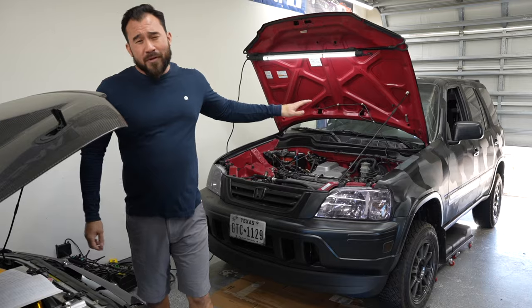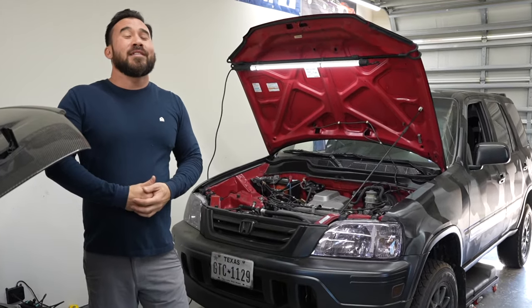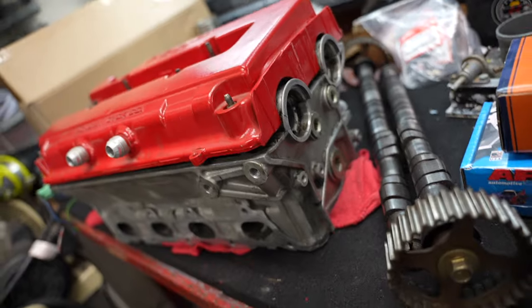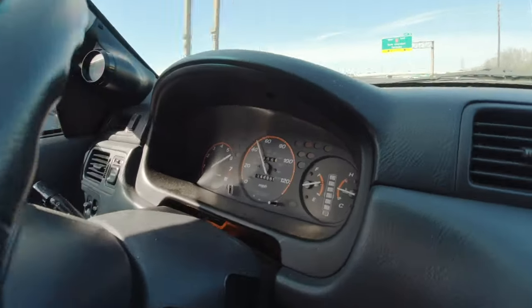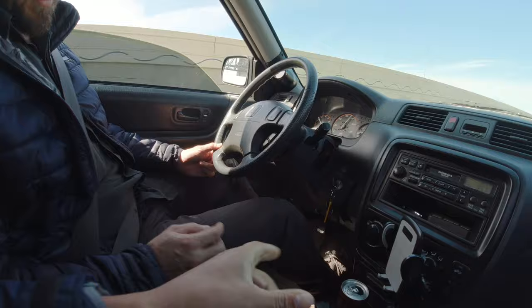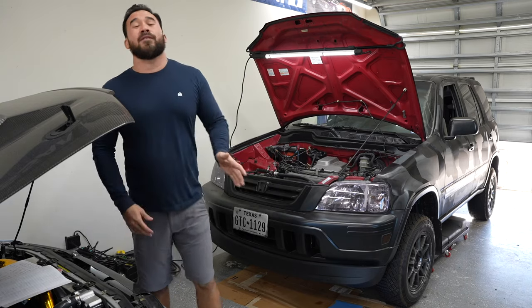It only makes about 146 horsepower and 130 foot-pounds of torque. We're looking to increase that with the cylinder head modification. That will increase it to 200 horsepower and 160 foot-pounds of torque. And I'll be able to rev it up to about 8,000 RPM versus right now revving up to about 6,500.